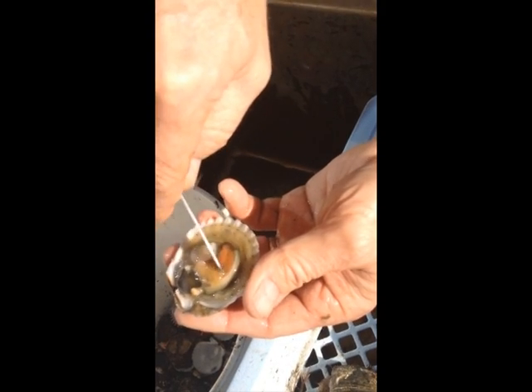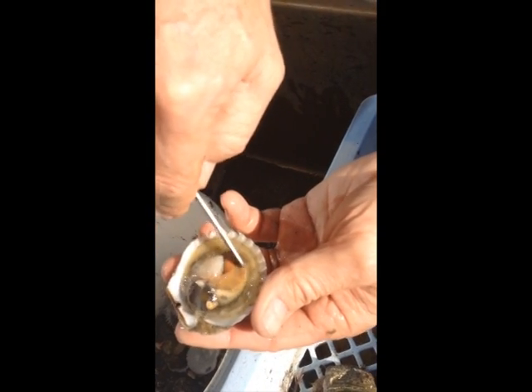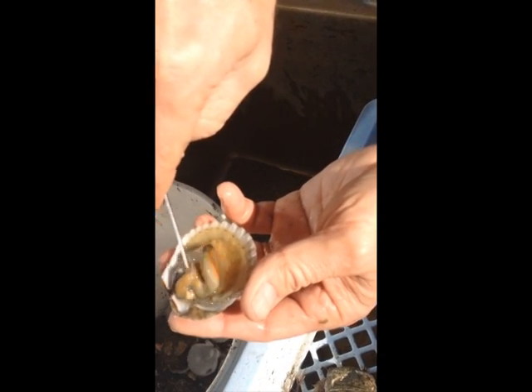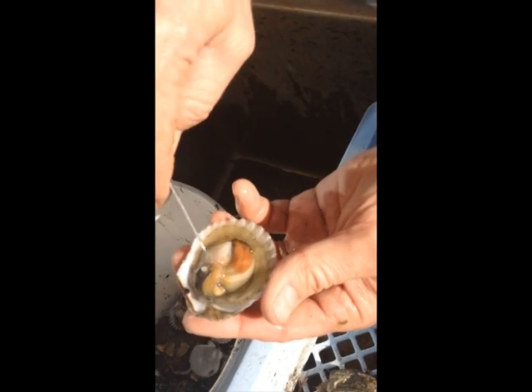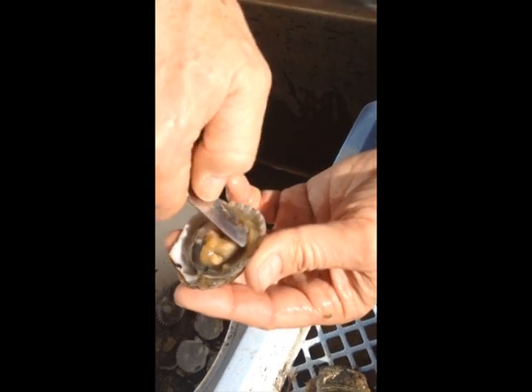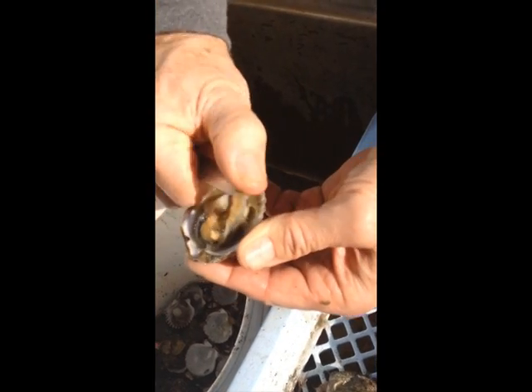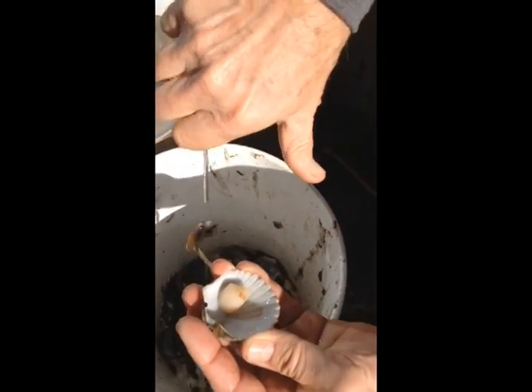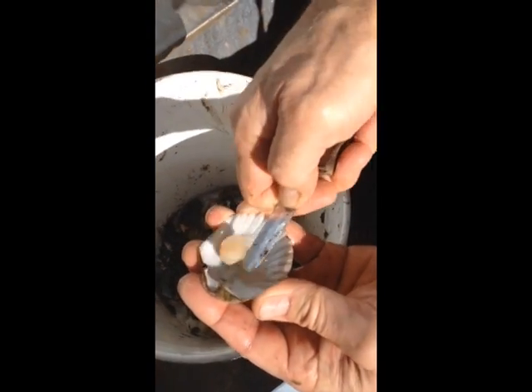It's got the black peritoneum on everything, so it's kind of unappetizing. This is the gonad — the orange is the female part, the white is the male part; they're hermaphrodites. In Europe they use that, they eat it along with the muscle and call it the coral. This is the mantle with the eyes and everything — just grab all of that, pull it all down and out of the shell, then cut the muscle off.